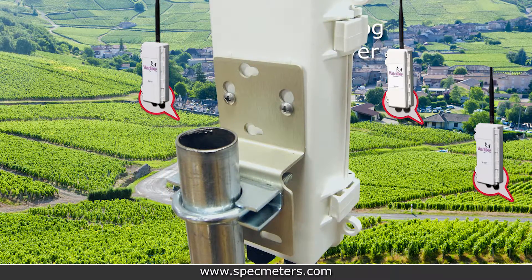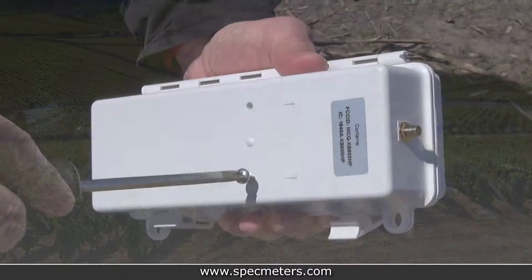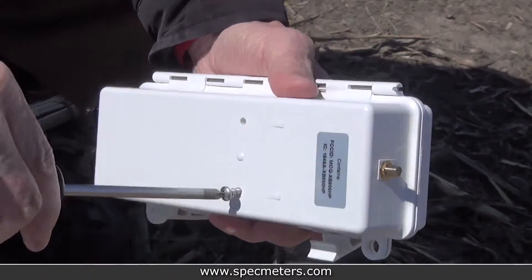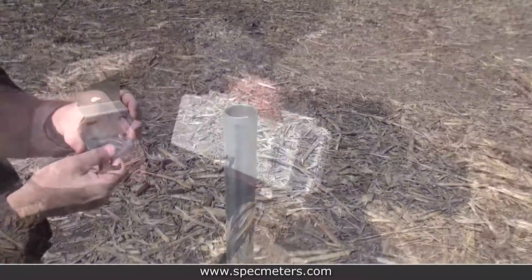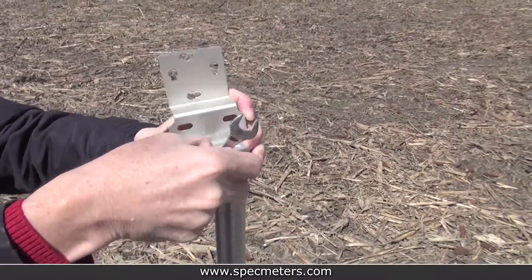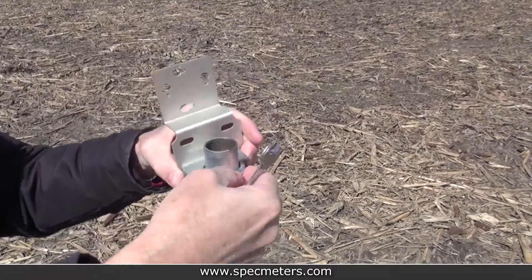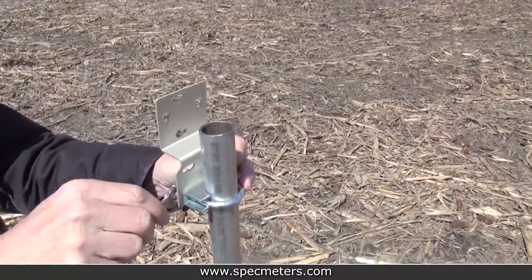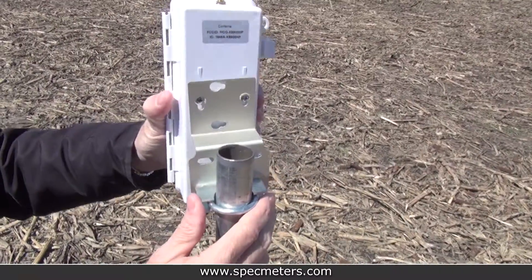Use the bracket, U-bolt, and nuts to mount the retriever onto a one inch pole. Start by installing the two screws into the back of the retriever. Slide the mounting bracket over the one inch pole, then tighten the bolt so it's firm. Then attach the retriever to the mounting bracket and tighten the screws.